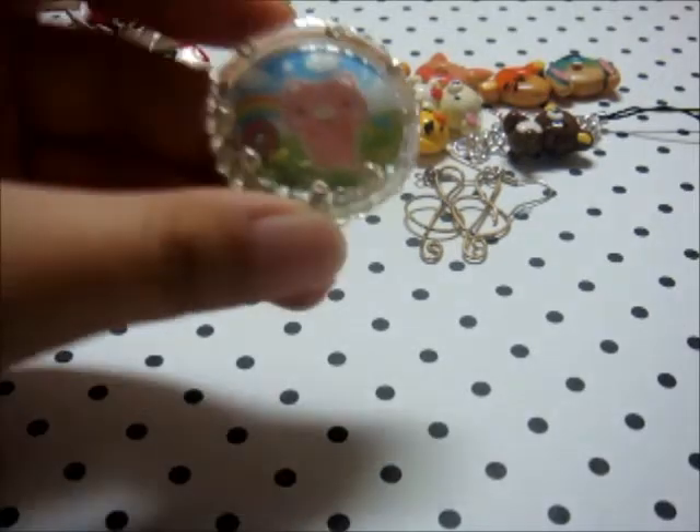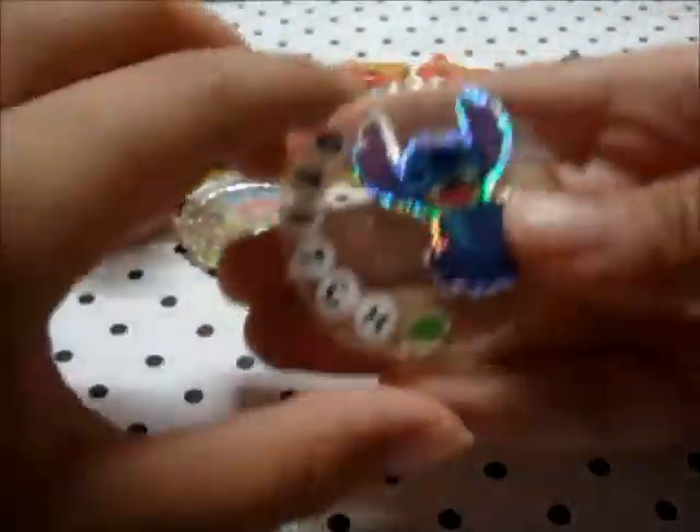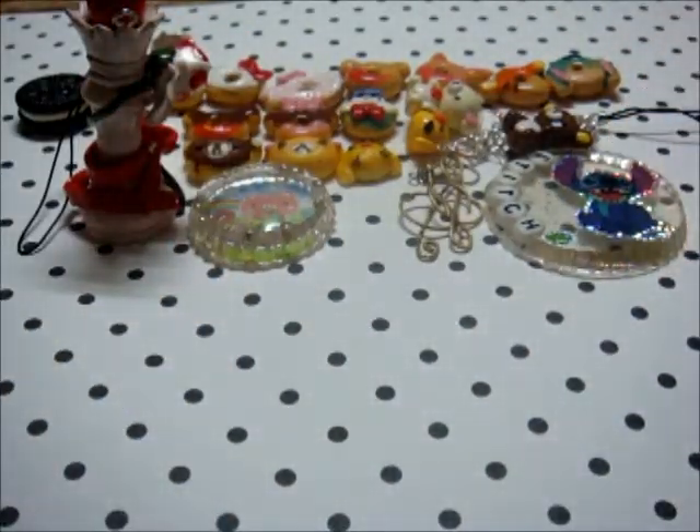Then I have a few resin charms. I've got this piggy one and this Stitch. So yeah, my resin charms turned out good.